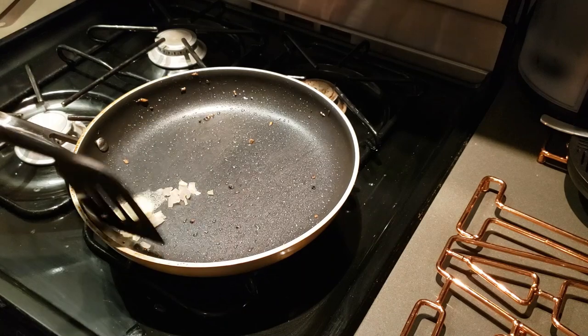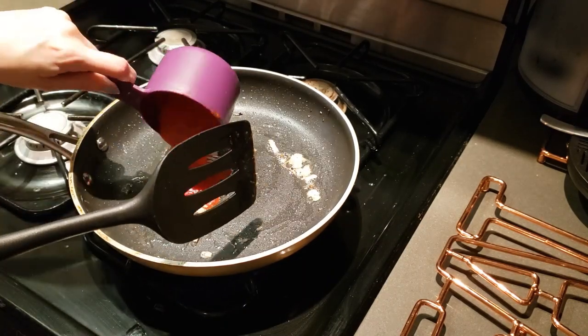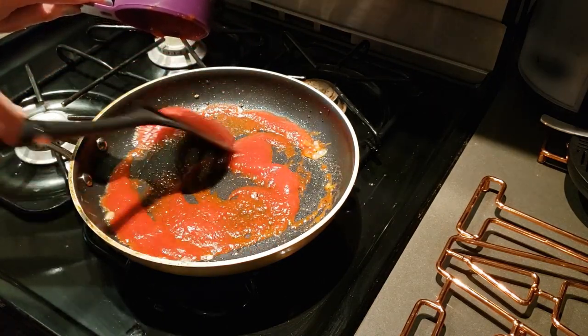Cook 1 tablespoon butter and half teaspoon finely chopped shallot for 3 minutes. Add 1 cup tomato puree, bring to the boiling point, and let simmer for 3 minutes.